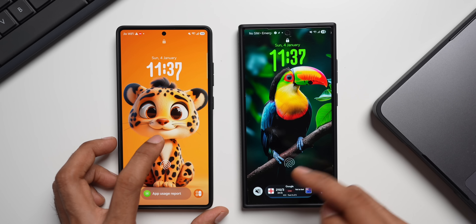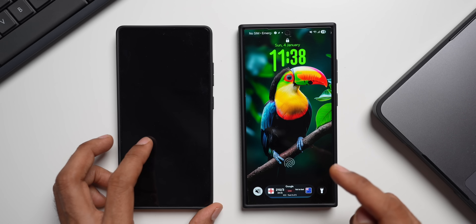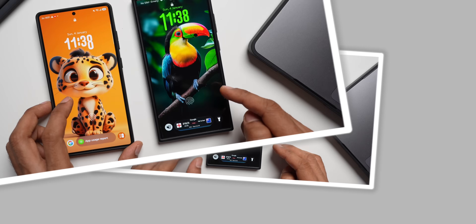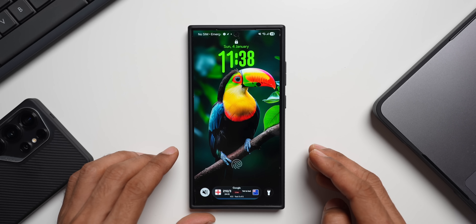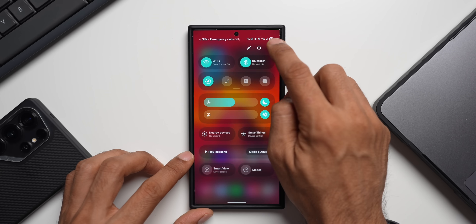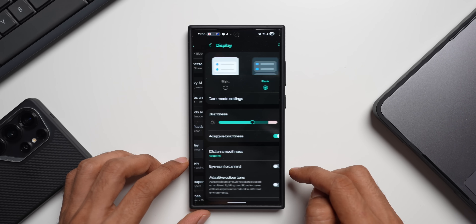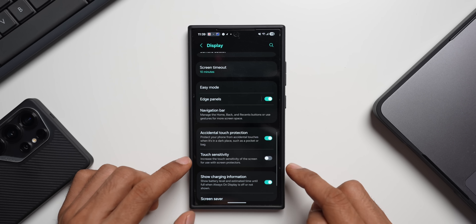If you're going for tempered glass, go with a branded one — maybe from Samsung itself, or brands like Spigen, Zagg, or other premium brands that work better with fingerprints. Now if you've already applied a tempered glass and are having a hard time unlocking your phone, go to Settings and tap on Display.